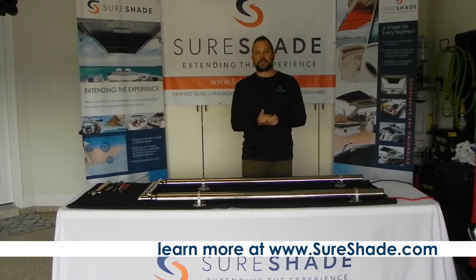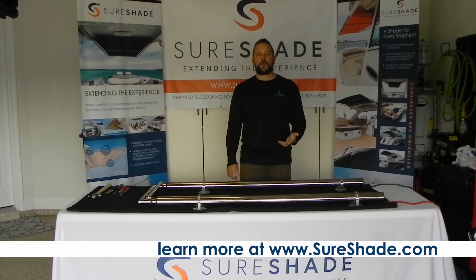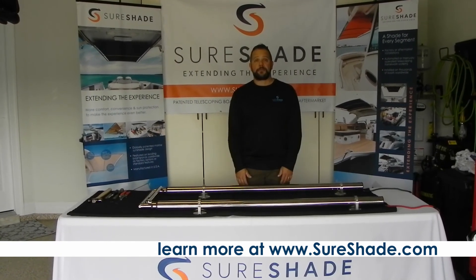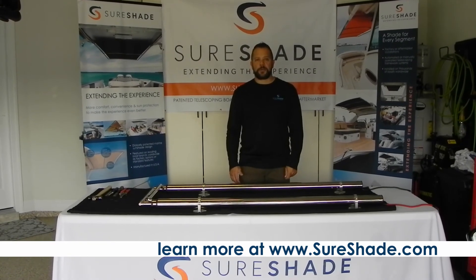If you guys have any questions and you don't find it on the website, please feel free to give me a call and I'll walk you through whatever you need. Thank you for watching and I hope you have a good day.